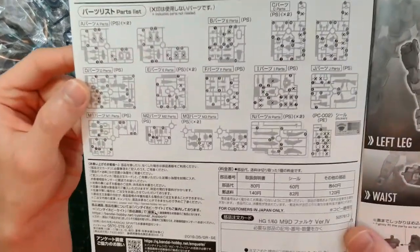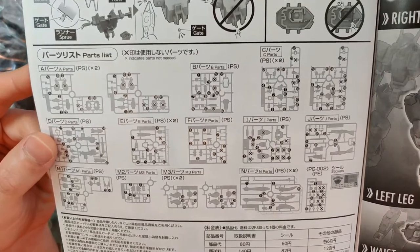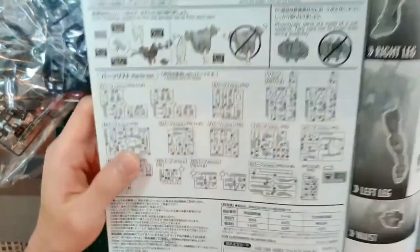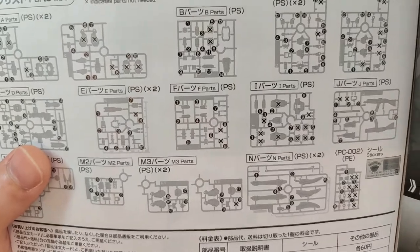We have a fair number of parts that will not be used because this is the same runners from the Arbalest. And here in the iron iframe we can definitely see that there are the shoulder shields from the M9.